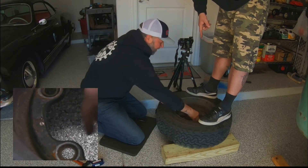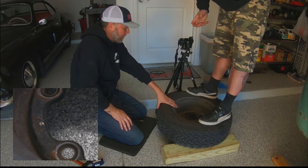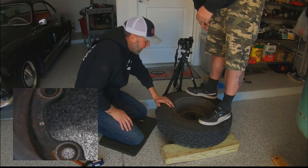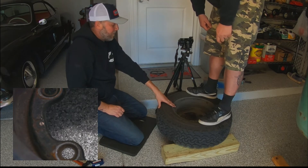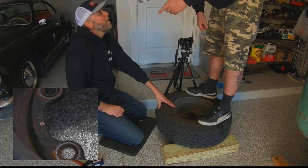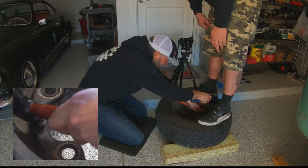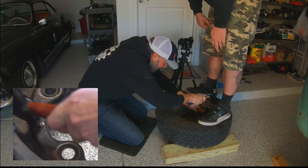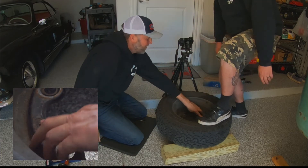When you beat on that rivet with the hammer it mushrooms it out on the outside of that hole, and that's all that holds those clips in. The one that got messed up, I'll just throw a little weld on it when I get home — it'll be fine. Let's clean it up a little bit.